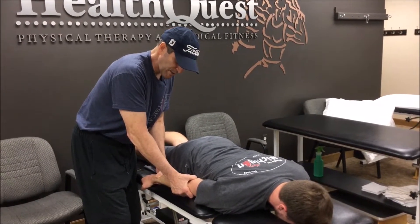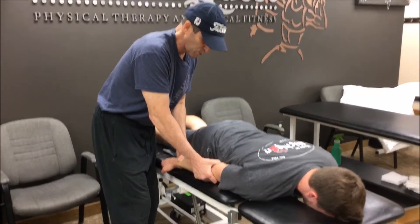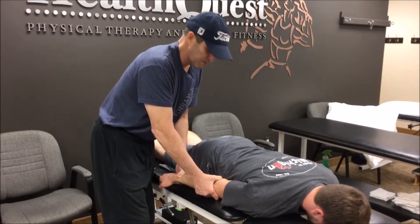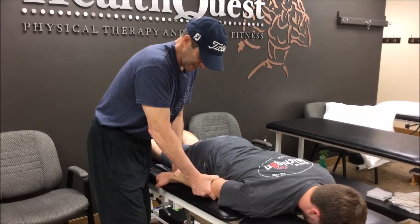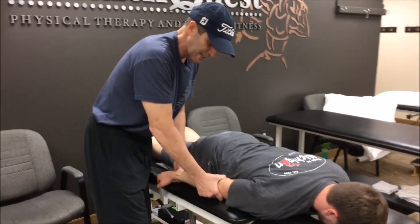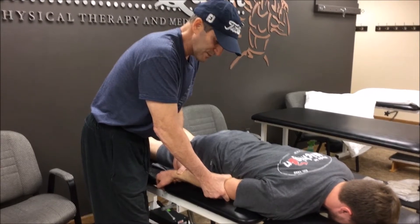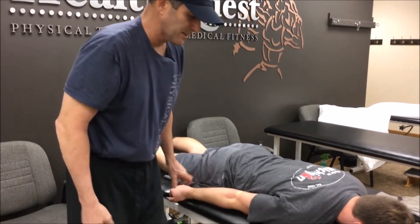Now do the same thing — push up to the sky. Sometimes you need to have more than one person when you're doing your mobilization. Push the elbow into the table. Then I'll always follow up with some terminal extension — extend the elbow, push my hand right in the center to the floor. I'm doing an active assistive at this time. And now I'll go back and assess.